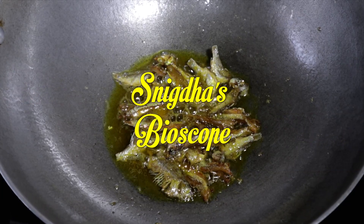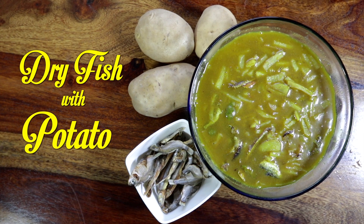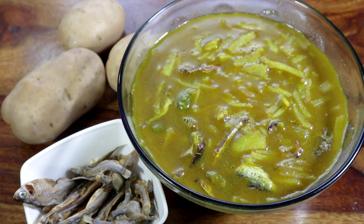Hi guys, hope you had an amazing week. Today I am going to cook potato with dry fish, a favorite dish usually prepared for an early brunch when you have to rush to work or school.